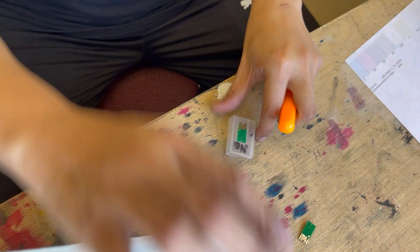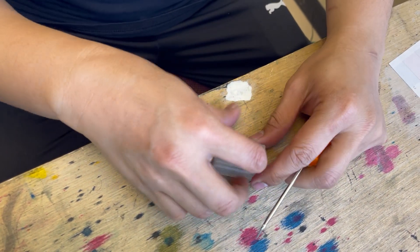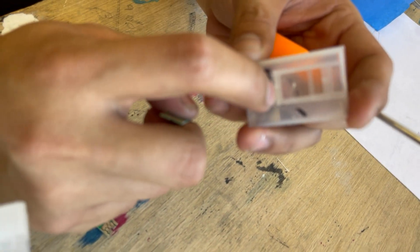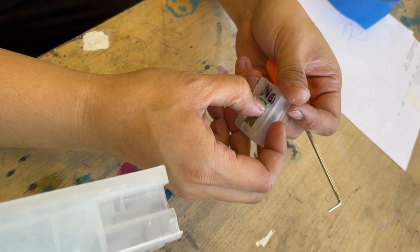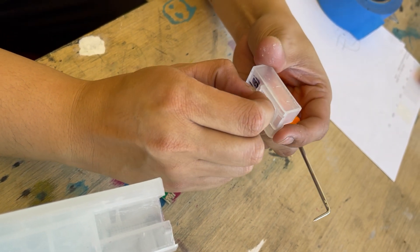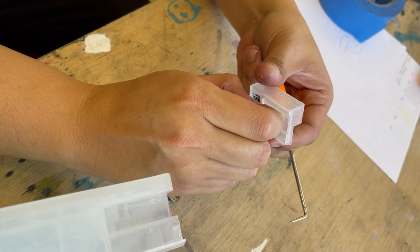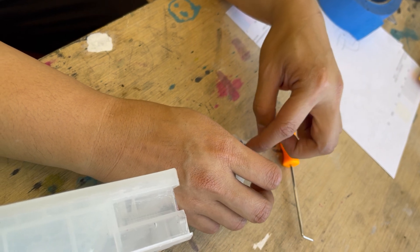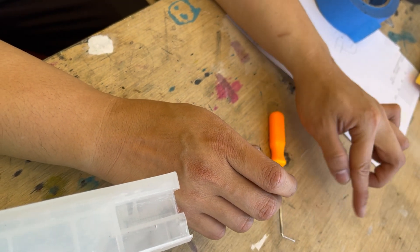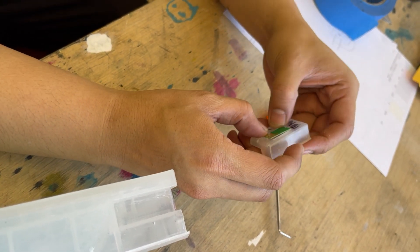Once it's out, you can see the plastic nipple part — just lift it up. Be careful when taking it out. Make sure it stays pointed, because once you press it back in and it's flattened, it might ruin the cartridge. So just make sure the nipple remains intact.